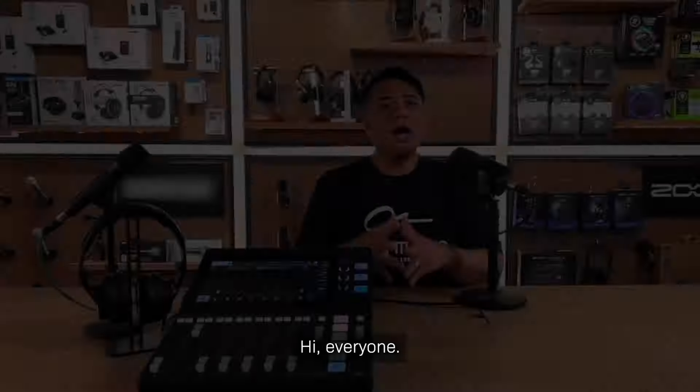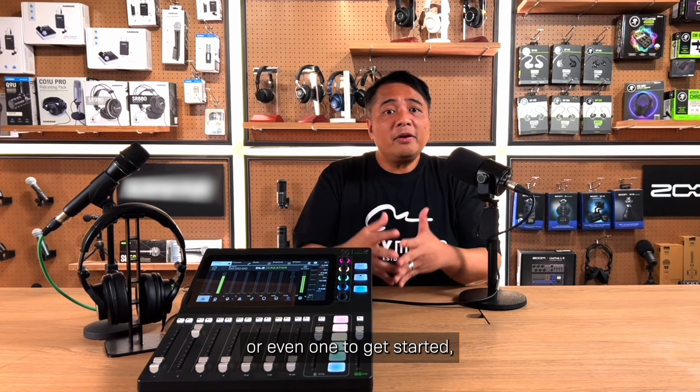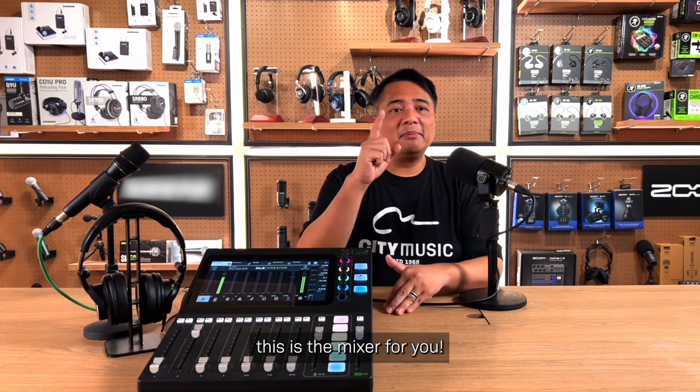Hi everyone, I would like to introduce you to the new Mackie DLZ Creator Mixer. It is an adaptive 12-channel digital mixer dedicated for podcasting and streaming that allows creators of all levels to quickly get pro results for their podcast, YouTube and live streaming. Whether you are a professional, semi-pro, beginner, or just want to get started, this is the mixer for you.